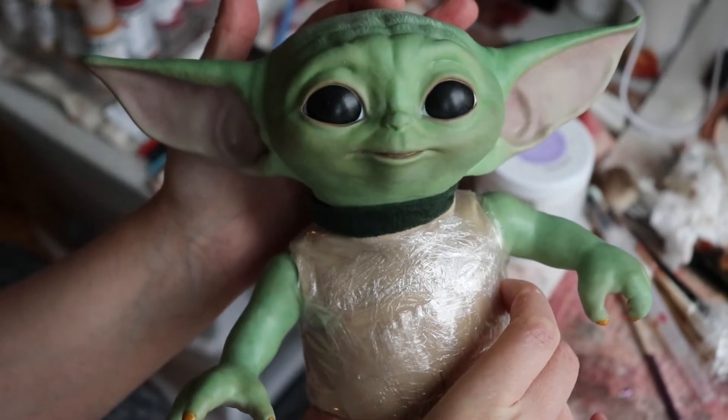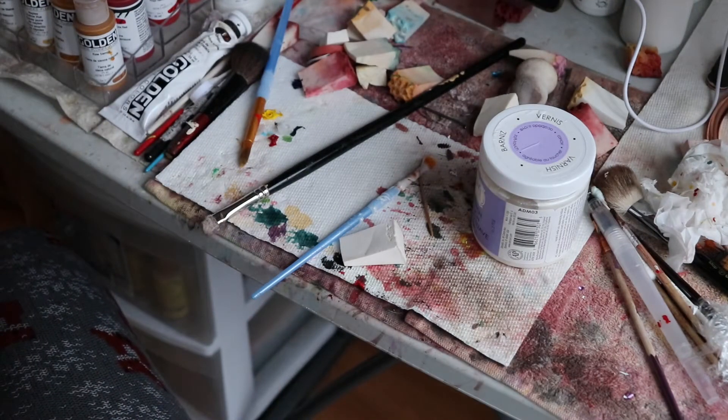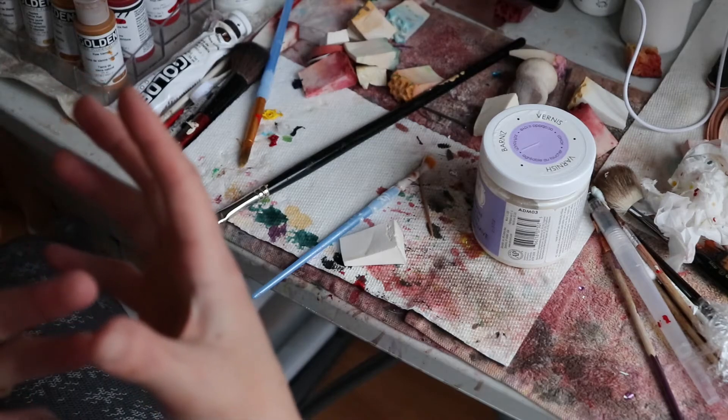This is pretty much how his head will sit. I'm gonna fill his body with a pouch of glass beads and then some soft stuffing.